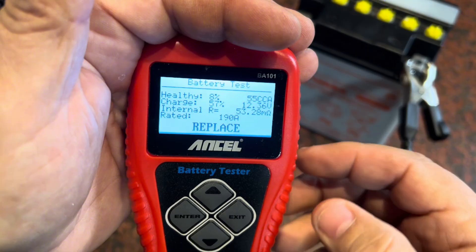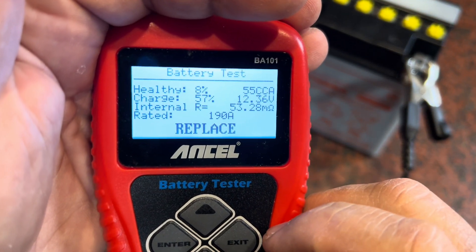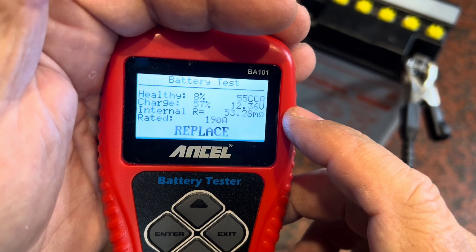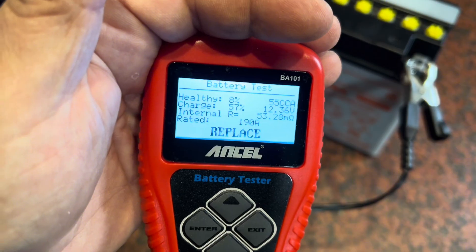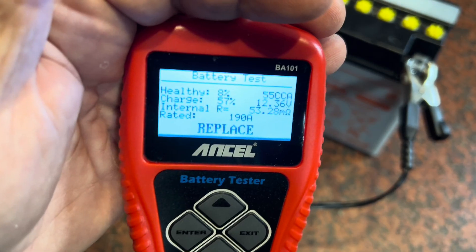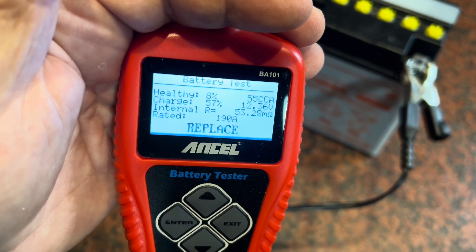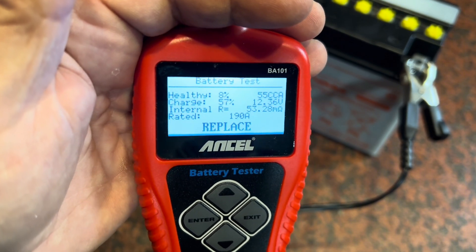As you can see here, healthy is only at 8%. The charge is showing 57% at 12.36 volts, and the internal resistance is at 53. You want that resistance to be less than five. Anywhere from five to ten is okay, not great. Ten to 30 means you're probably going to have trouble. And this one here, upwards of 53, is definitely in the bad hurt box.